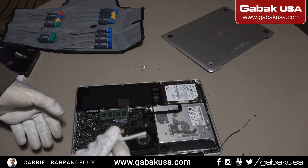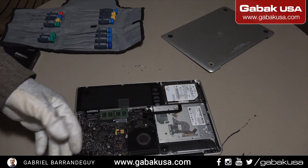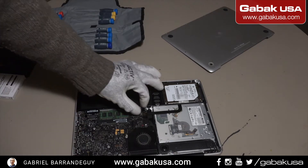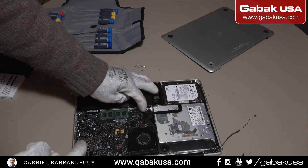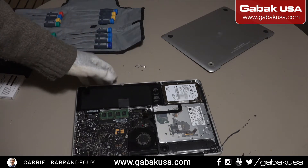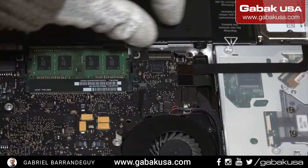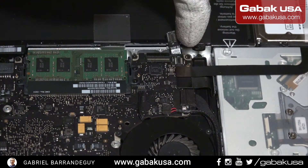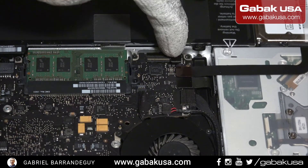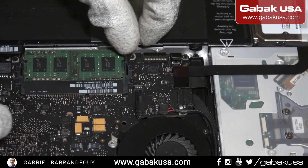We are going to unplug the cable and the charger. Also in this case, because I went to the customer already, I have unplugged the battery already so we don't have to unplug anything. But this is the plug that you have to lift up and that's it. So in this case we have the RAM — this is very easy.